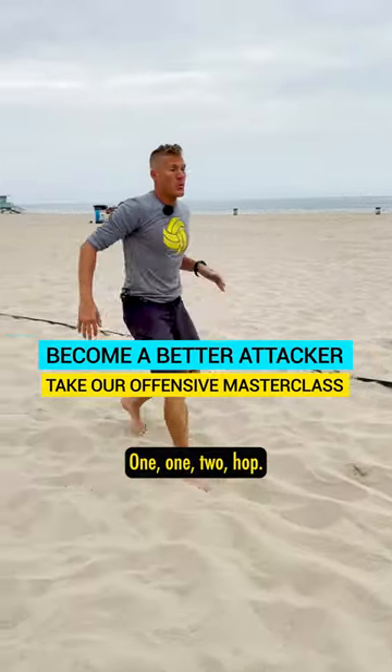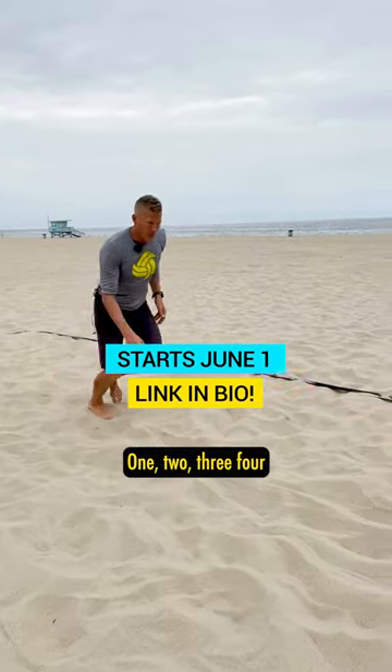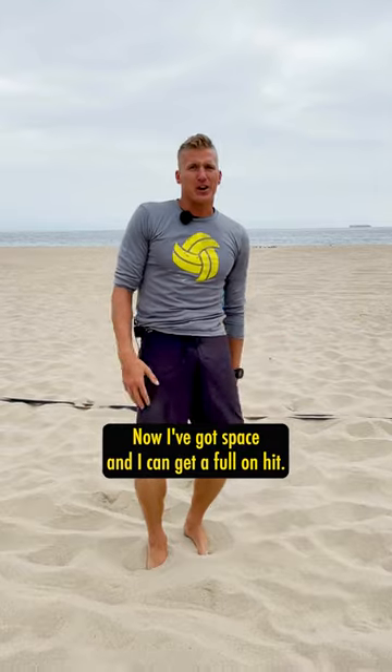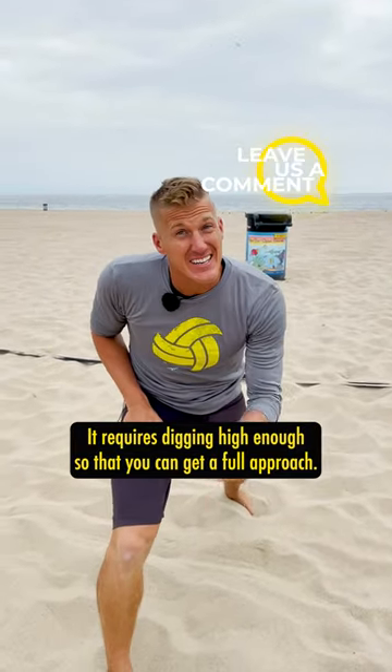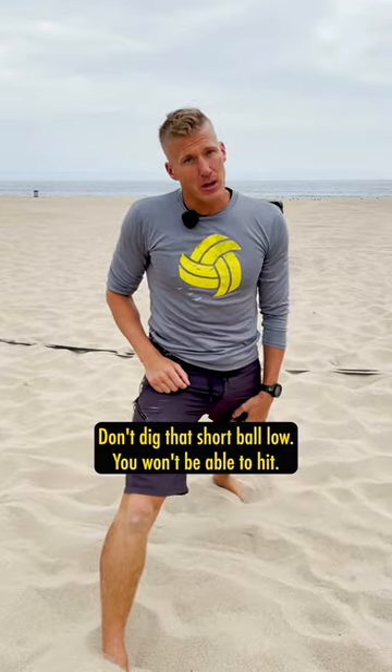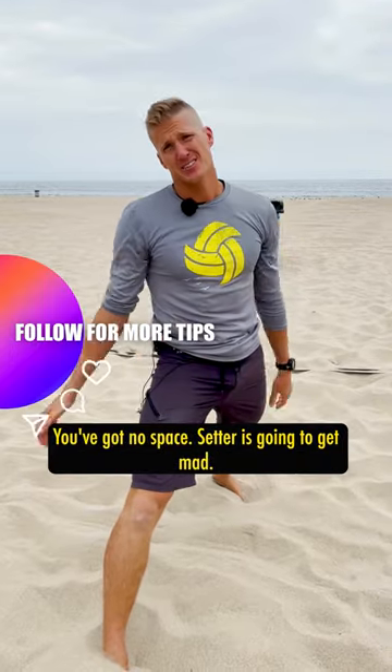One more time — I'm gonna lie down, boom, press myself up: one, one-two, hop, one-two-three-four. Now I've got space and I can get a full-on hit. What does that require? It requires digging high enough so that you can get a full approach. Don't dig that short ball low — you won't be able to hit, you'll have no space, and the setter's gonna get mad.